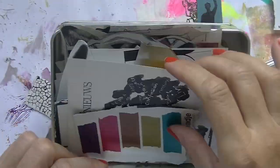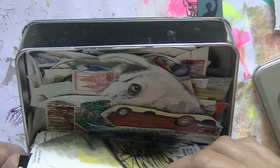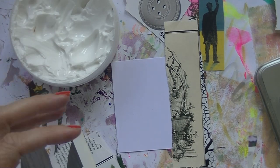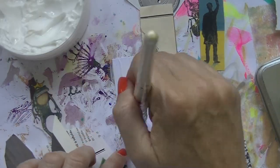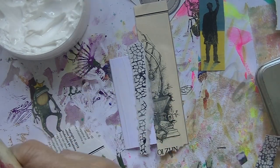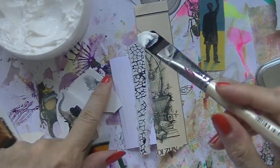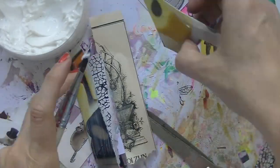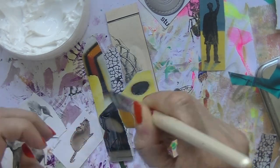Hello everyone, back with another video. I am doing two ATCs in this video and I left a lot in so you can see my process too. I have a little box, as you saw, with all kinds of little pictures, pieces out of magazines, everything that I thought was nice and I can use. It's been there for ages — just a little box I keep on my desk whenever I need it. I can use all these tiny pieces.